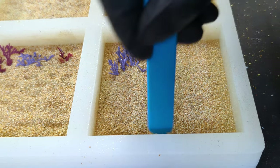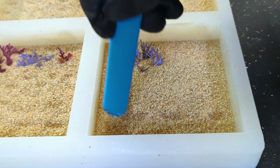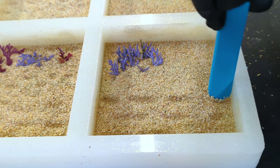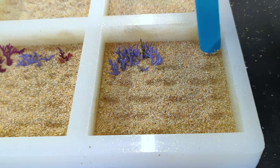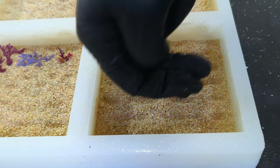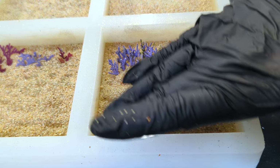You can see that the epoxy is really starting to set here. I'm just making some random indentations, as the seafloor is rarely completely flat. This is a very small detail, but it'll make it more realistic.